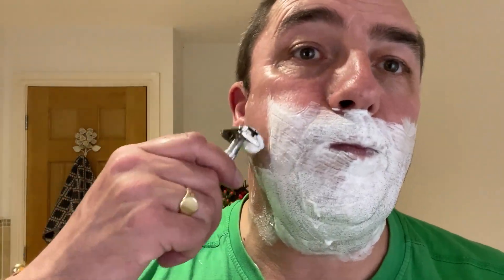We'll heat this Gillette Superspeed Flare Tip Blue razor. This is the Gillette Super Stainless blue blade — fourth use. Here we go. Quite audible, isn't it? Quite audible.